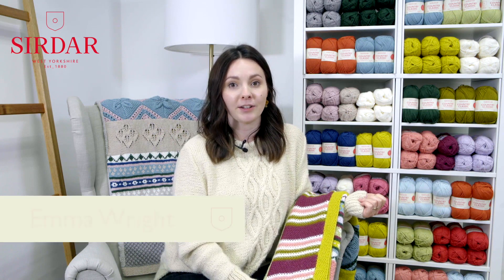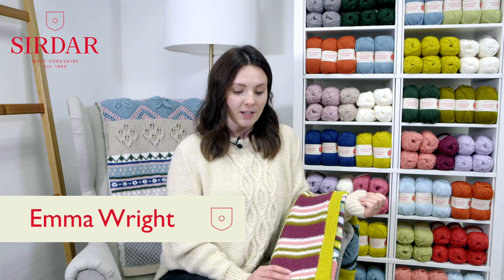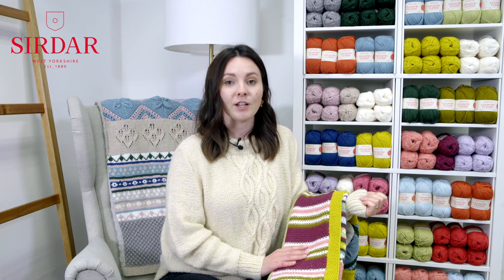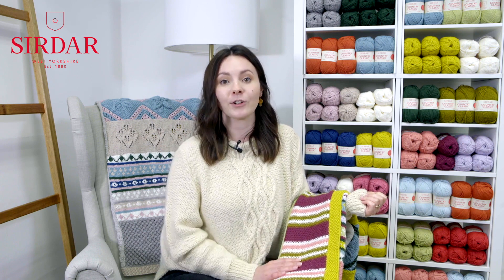Hello, welcome to week two of the Sirdar Knit Along. I'm Emma Rye and this week we're going to be looking at the linen stitch. The linen stitch is inspired by the horizontal landscape, which is enhanced by that linen stitch. This week is all about colour and stripe, looking at those tones of pink, white and green.